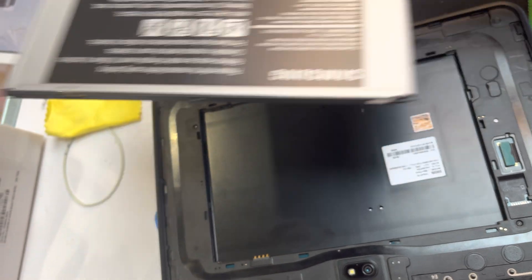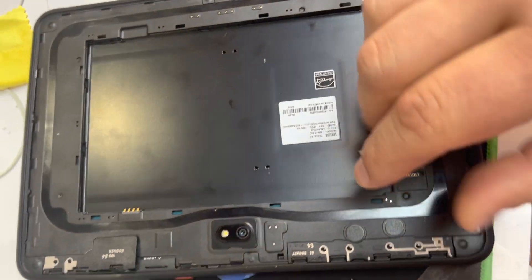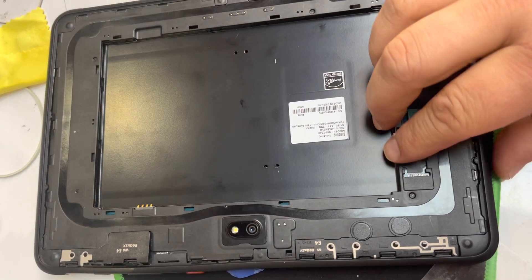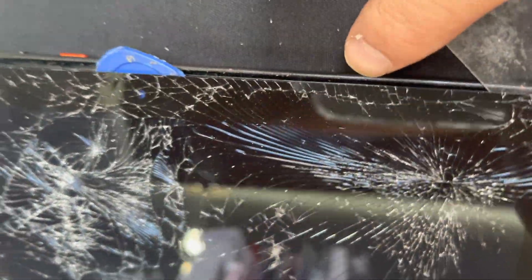The plug is right here on the top — take that off. I couldn't find any way to get this off, so the best way is probably just like the Galaxy S5 and S8 Active. What I did is I just created a gap in between the screen and the frame.